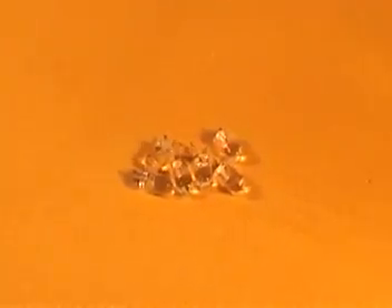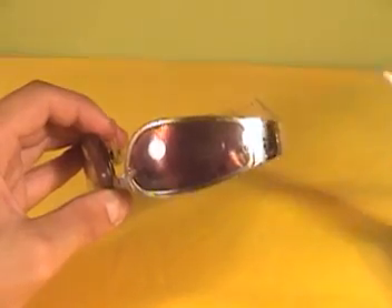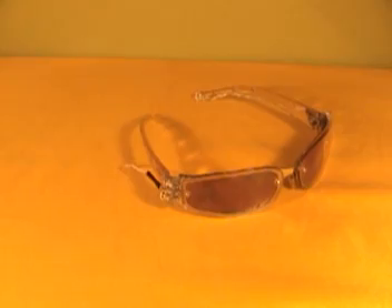Now you're going to need eight high-intensity infrared LEDs. Solder two pairs of three LEDs each in a series. Glue the LEDs on both sides of the frame, then cut the wires around 5 centimeters from the LEDs.